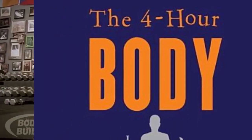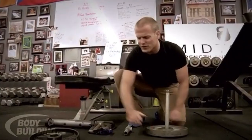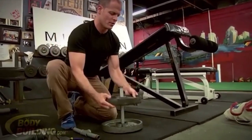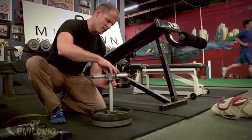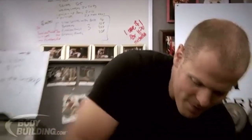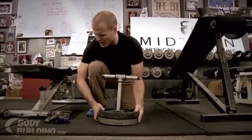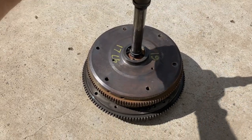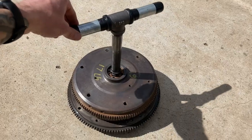I was reading The 4-Hour Body by Tim Ferriss, and he has a great DIY option called a T-handle that you put plate weights onto. I was searching for plates, and there were none to be found locally, and online was crazy expensive. I had a thought — what about using all those junk Subaru and VW flywheels I had laying around? And so, here it is — my DIY kettlebell using flywheels and plumbing equipment, a la Tim Ferriss in the 4-Hour Body.